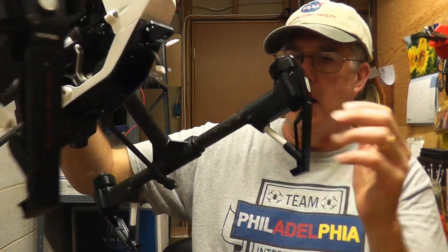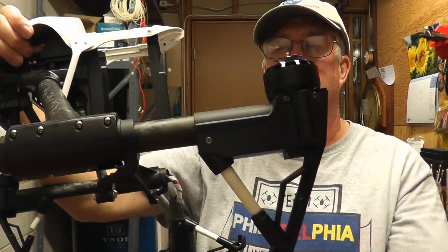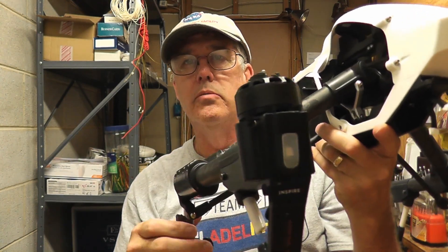You can see this one's broken here. I've already replaced this one just to see how difficult or how simple it is, and it wasn't too terribly difficult. We're going to cover that when we do the repair on this boom.